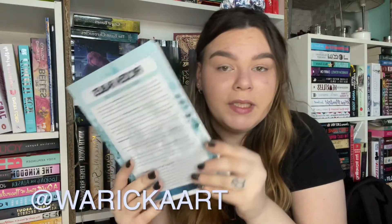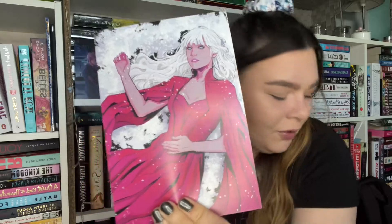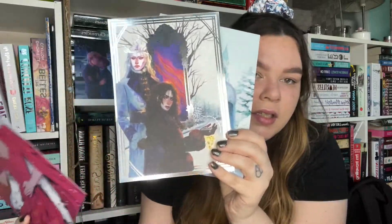And the next thing - wow. We have the book, but underneath the book we have this beautiful artwork. I love this. I need to know who the artist of this is. It's inspired by Spinning Silver by Naomi Novak and it was created by Warwick Art. I'll probably place that on the screen somewhere because this artwork is stunning. If you want to check out the artwork, I will put the username down below.